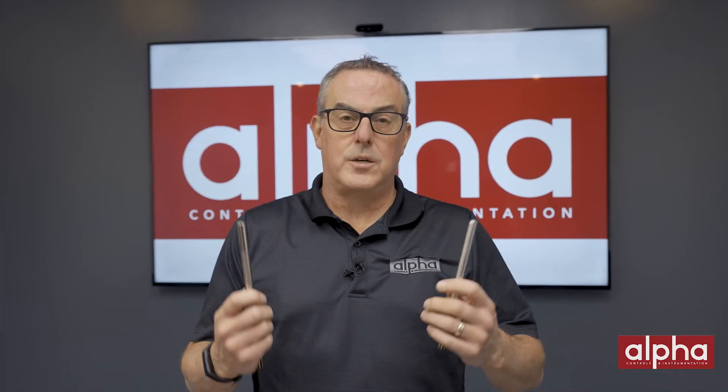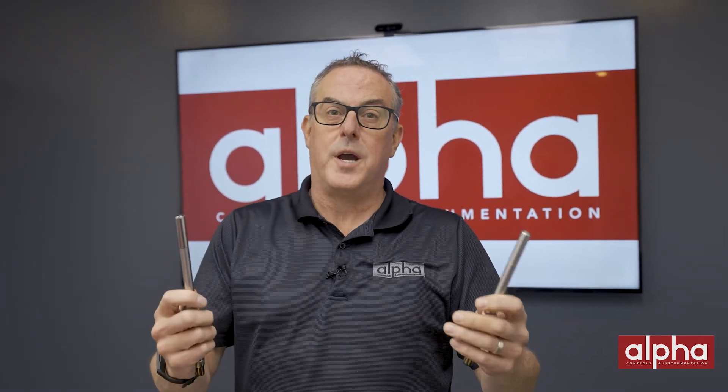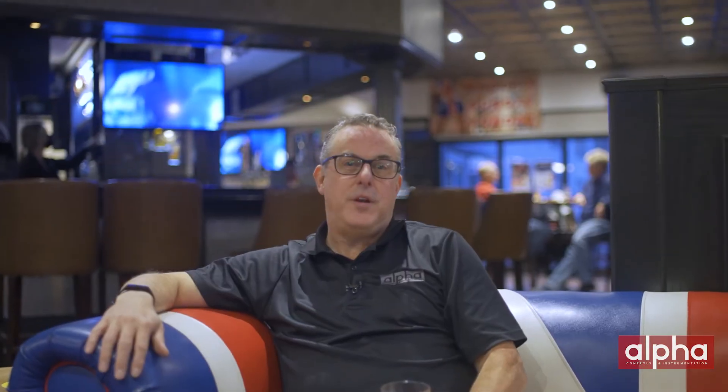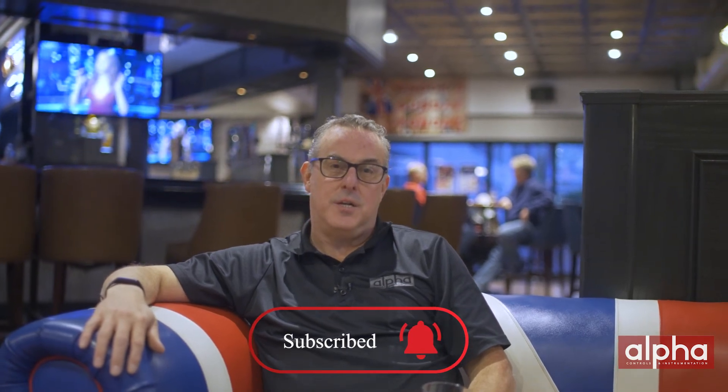Not having any electrolyte also allows you to mount the sensor at any angle. What technology to use really depends on your process, but knowing some of the differences should help guide you in the right direction. If you have any questions, don't hesitate to reach out, and don't forget to subscribe to our YouTube channel so you don't miss out on any of our upcoming videos. Thanks for watching and I'll see you on the next episode of Brand's Brands.